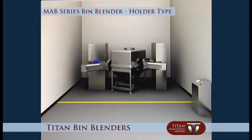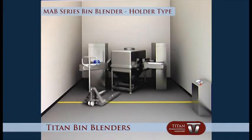Unlock the clamping arms and remove the bin with a pallet jack. The process is now complete.